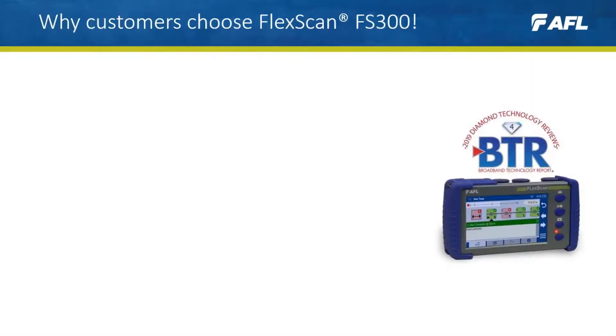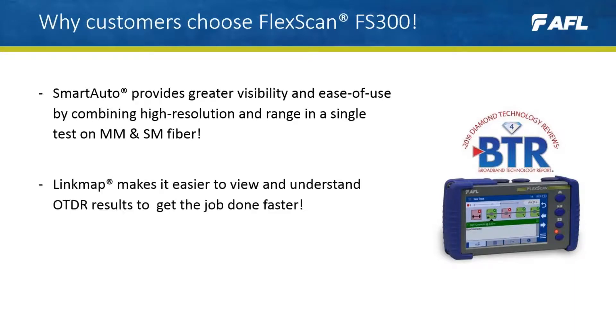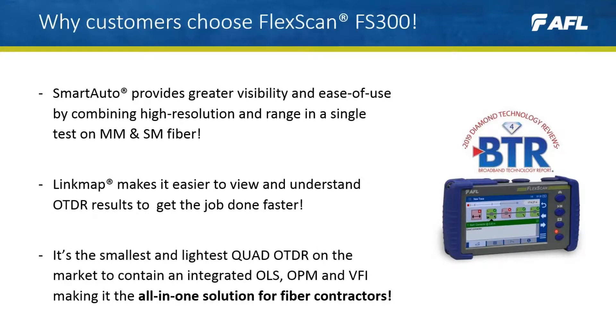Customers choose FS300 because SmartAuto provides greater visibility and ease of use by combining high resolution and range in a single test on multi-mode and single-mode fiber. Link map makes it easier to view and understand OTDR results to get the job done faster. And FS300 is the smallest and lightest quad OTDR on the market to contain an integrated light source, power meter, and VFI — making it the all-in-one solution for fiber contractors.